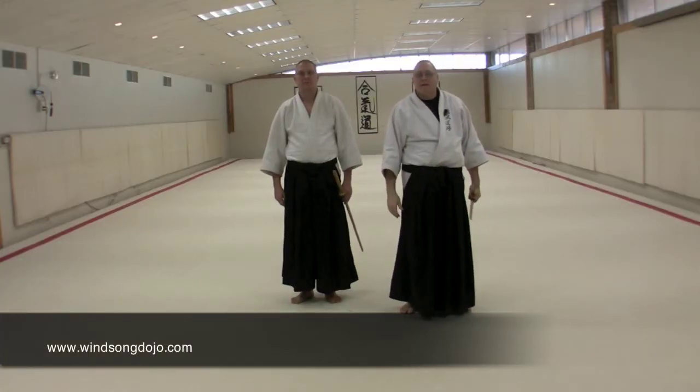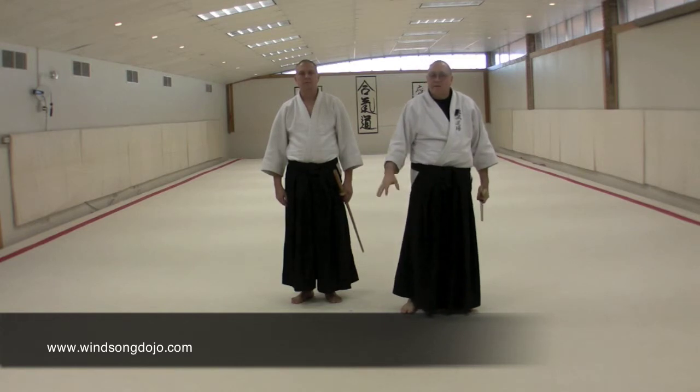The seventh technique in the sword on sword work is Kai Shimen. It's an attack that absorbs the power of his strike and reverses it on him.